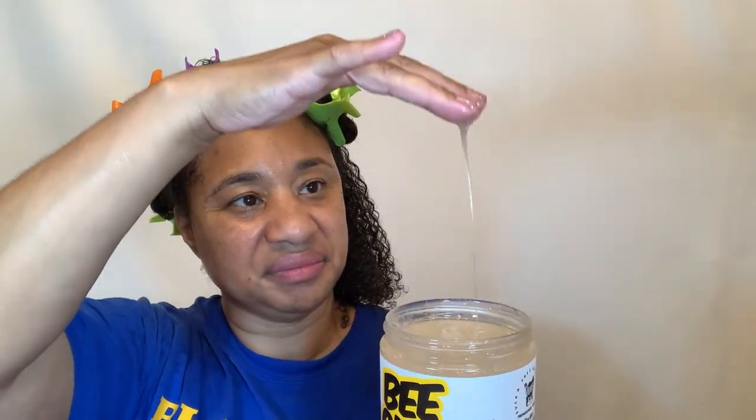This smells like that green slime. This ain't it, y'all. This ain't no custard. This a gel.